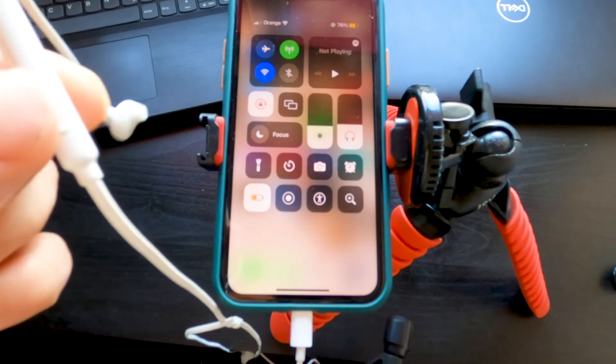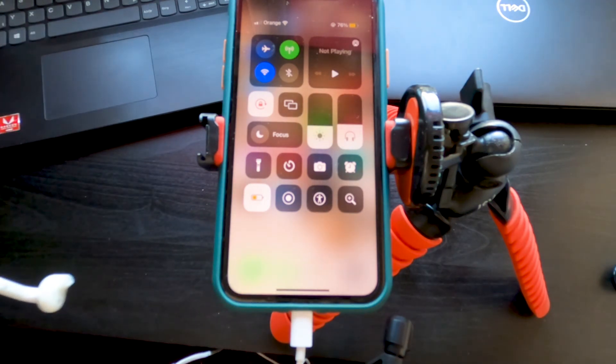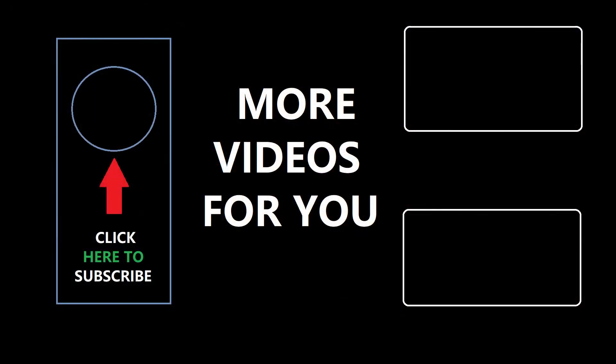If it works for you, please don't forget to like and subscribe. In the next video I'll show you how I maintain my battery health at 100% even after using my phone for one year. Keep tuned — have a nice day, bye!